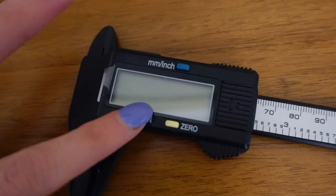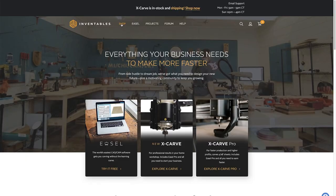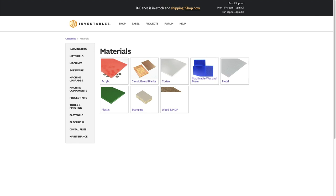For materials, you're going to need digital calipers — I got these from Amazon for around $10. You'll also need the materials that you're using to create your design. I'm going to be using wood and acrylic that I got from inventables.com.